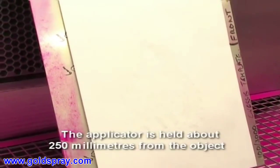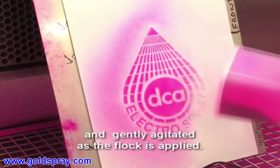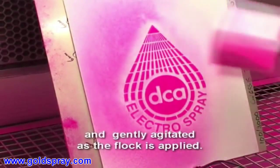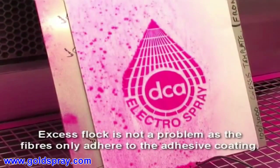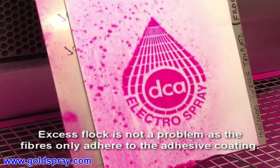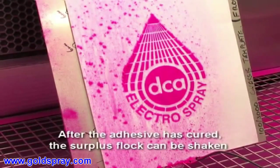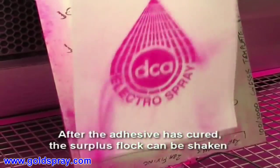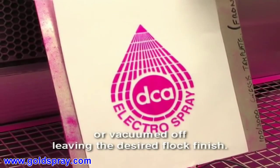The applicator is held about 250 mm from the object and gently agitated as the flock is applied. Excess flock is not a problem as the fibres only adhere to the adhesive coating. After the adhesive has cured, the surplus flock can be shaken or vacuumed off, leaving the desired flock finish.